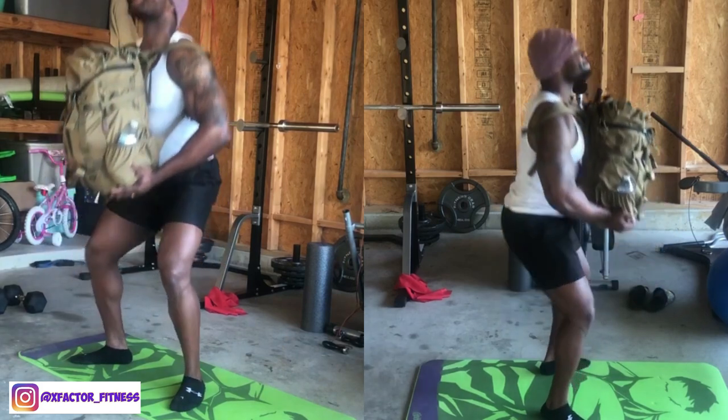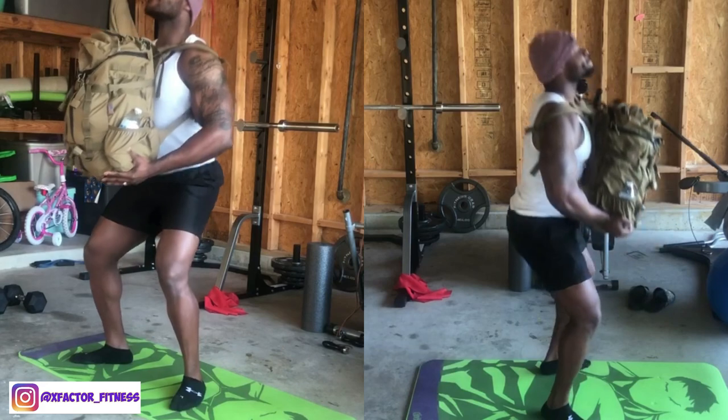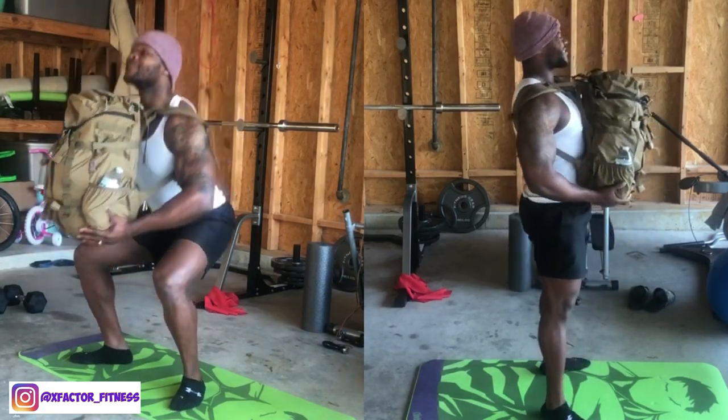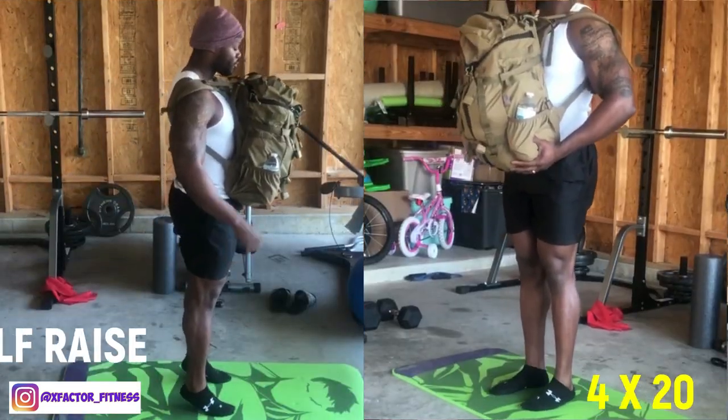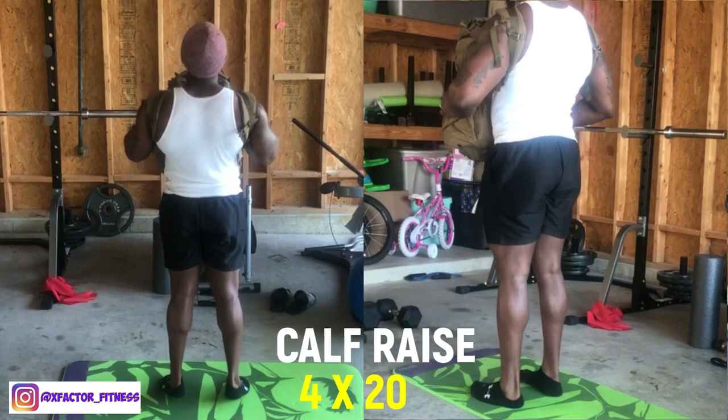This gets the blood flow going in the legs, and training legs raises your body temperature — a great start to the workout. Following that, jump into calf raises: squeeze the calves on the way up, relax on the way down. You've got to get that lower body work in for the quads, hamstrings, and glutes.